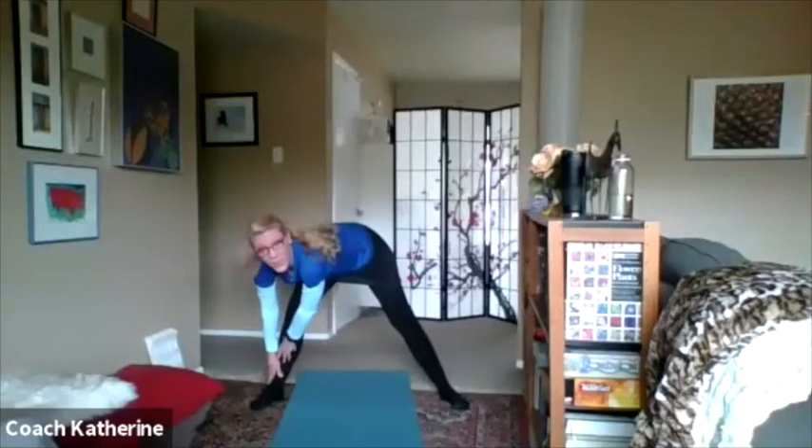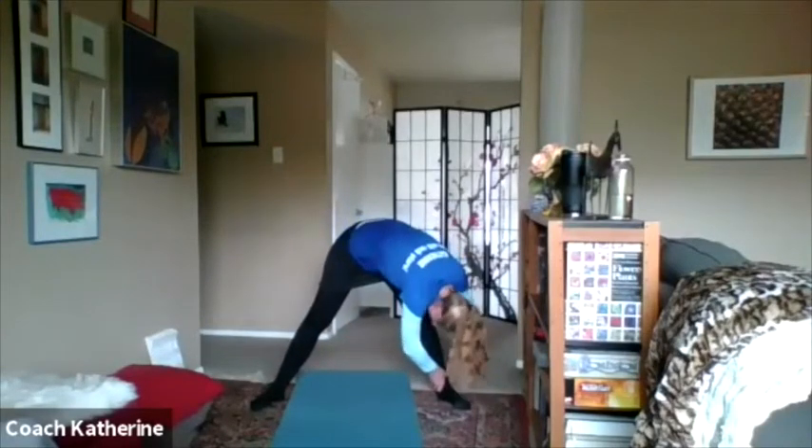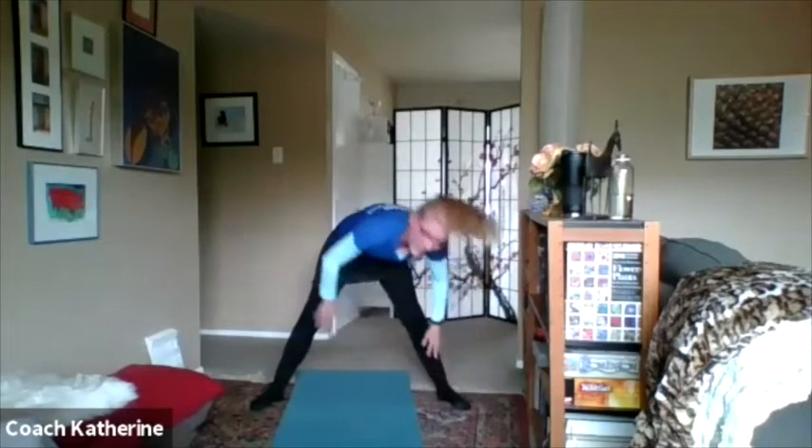My knee smells good! I hope your knee smells good. I'm going to reach out and smell my other knee. Oh man, my knee smells so good. Jump back together.